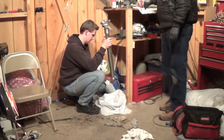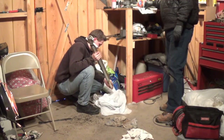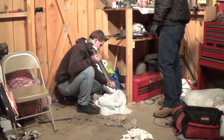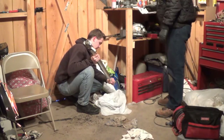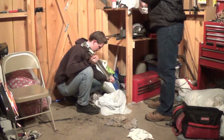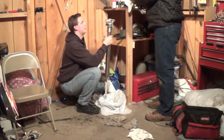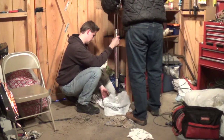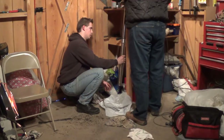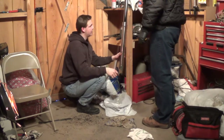That stuff's way too thick. What I usually do is take it down here — bring that shock upside down and we'll just let it sit here for a few minutes. I'll clamp it in the vise like that. That's the way I usually do it to get all the stuff out.